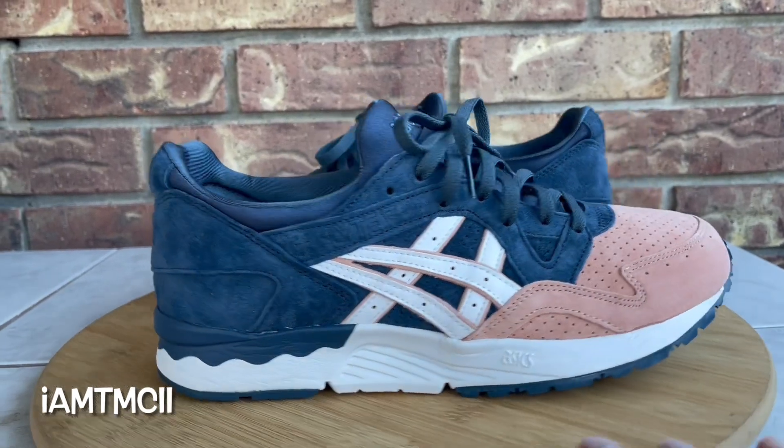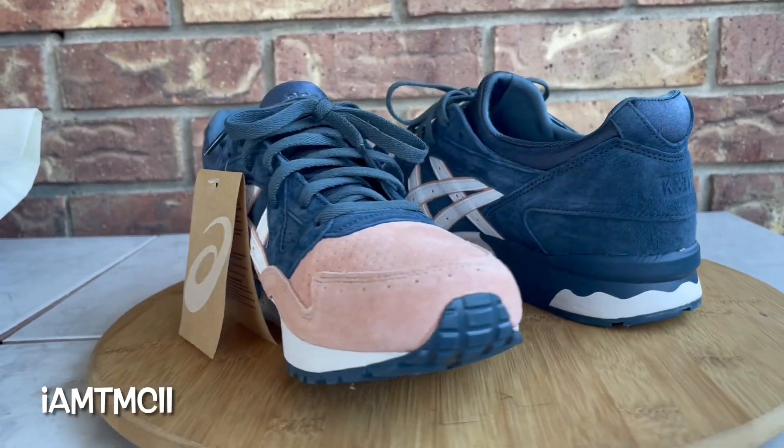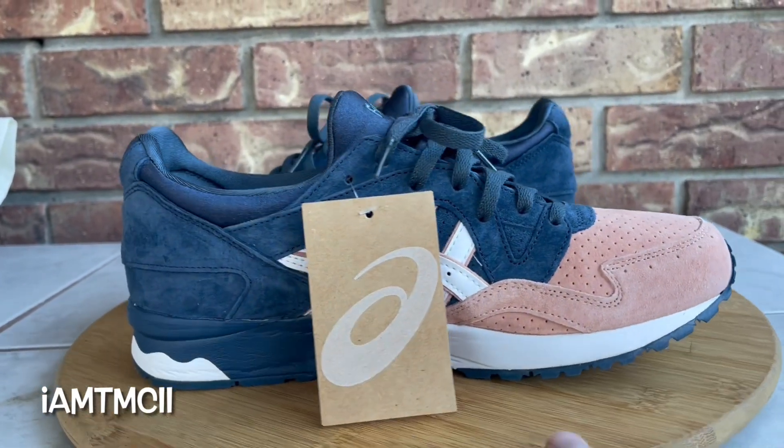What's going on YouTube fam? Today I'm gonna give you guys a quick look at the Gel Lyte Five Salmon Toe — these are a collaboration with Ronnie Fieg and Kith.